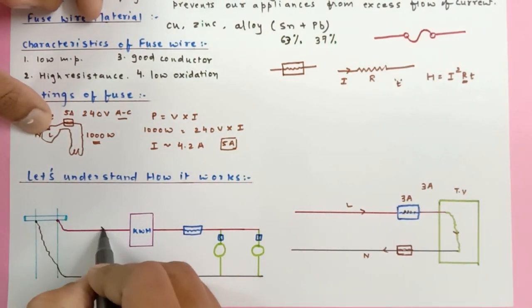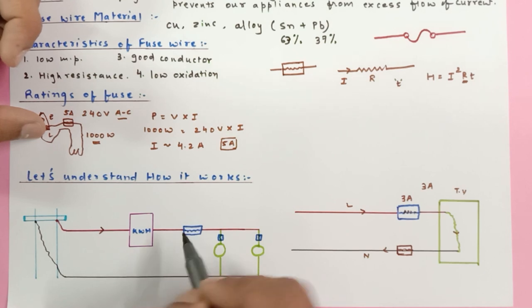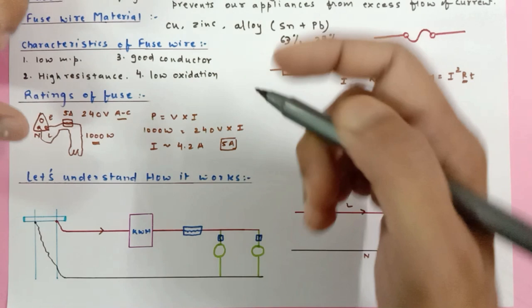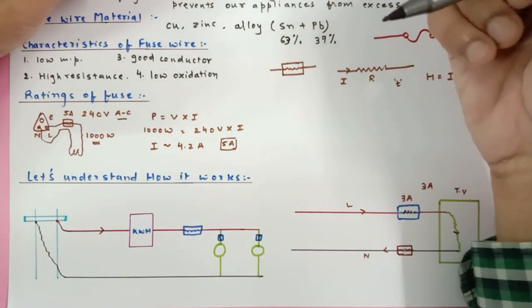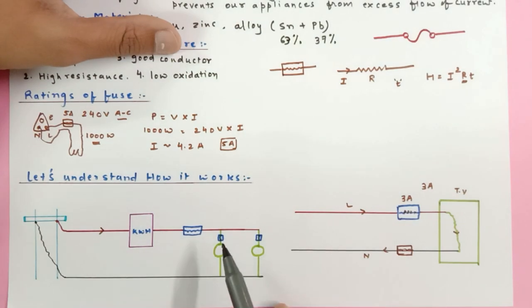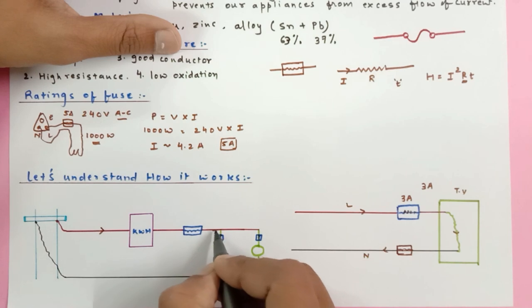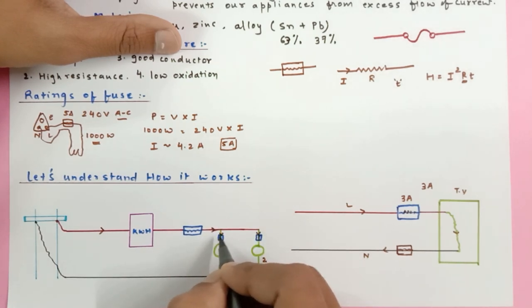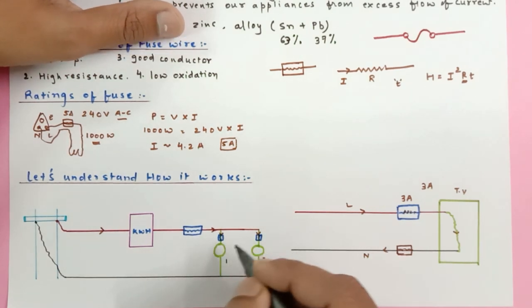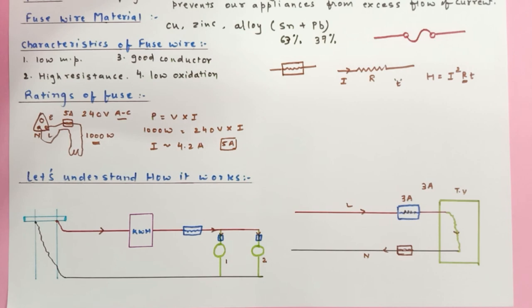From the pole, the live wire current enters the electric meter, then there is a main fuse connected, and then the electrical appliances are in parallel. How many fuses should you connect? You may connect as many as you want — fuse is a safety device. Since home connections are in parallel, connect one fuse in series with each appliance on the live wire. If the current exceeds the limit, that fuse melts and the appliance is saved.